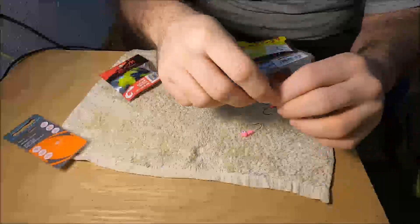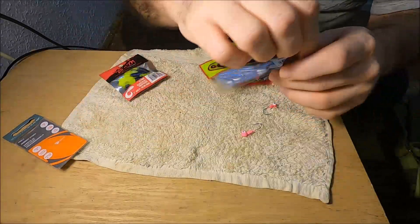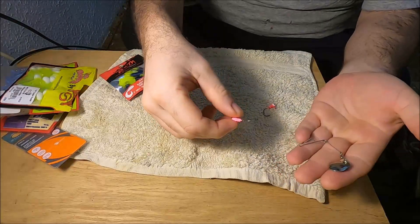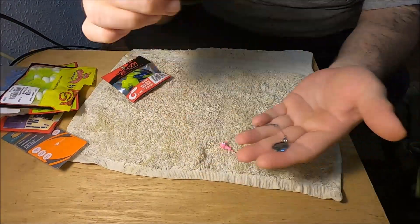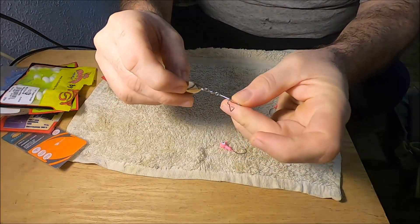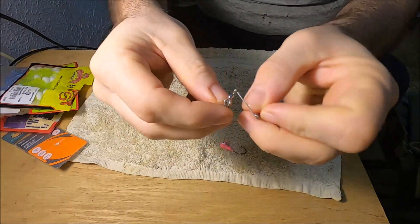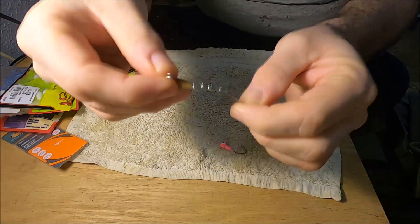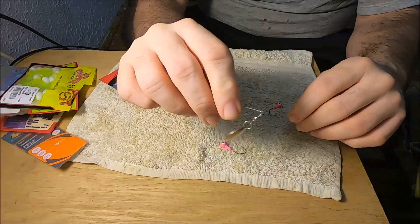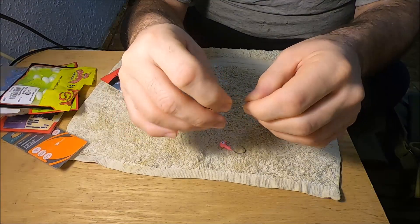Welcome back. We're going to show you how to rig the beetle spin, how to set it up, and different methods you can use for the beetle spin. First off, I'm going to get into blade selection. You don't necessarily need the smaller blade for the beetle spin. The beetle spin is really only good in the early spawning months for crappie fishing, bluegill fishing, and bass fishing.